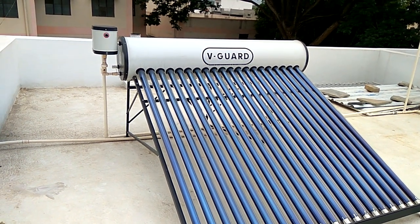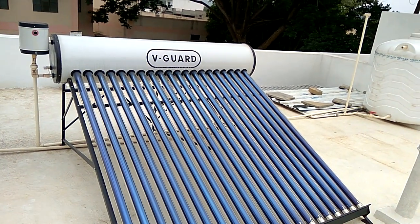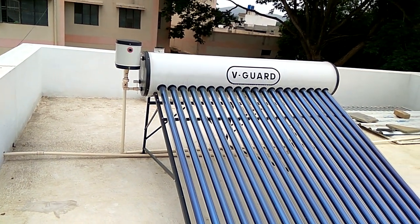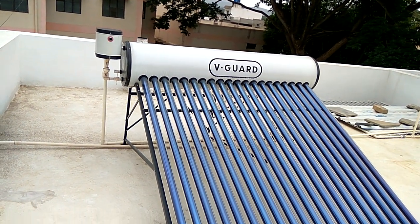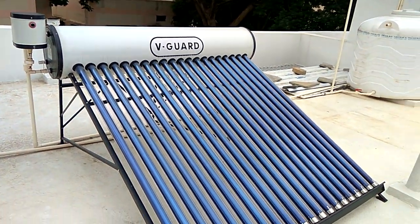This is a V-Guard solar water heater, vacuum tube type, 200 LPD. We have been using this for one year and I'm really satisfied with this product. The quality of the material is really good.